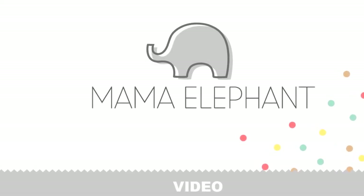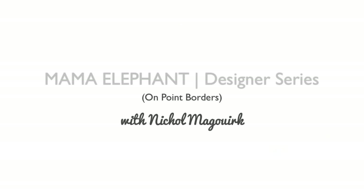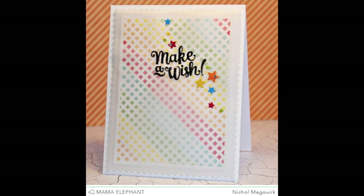Hi there, it's Nicole McGourk from Mama Elephant and today I have a designer series card to share with you featuring the brand new On Point Borders stamp set.